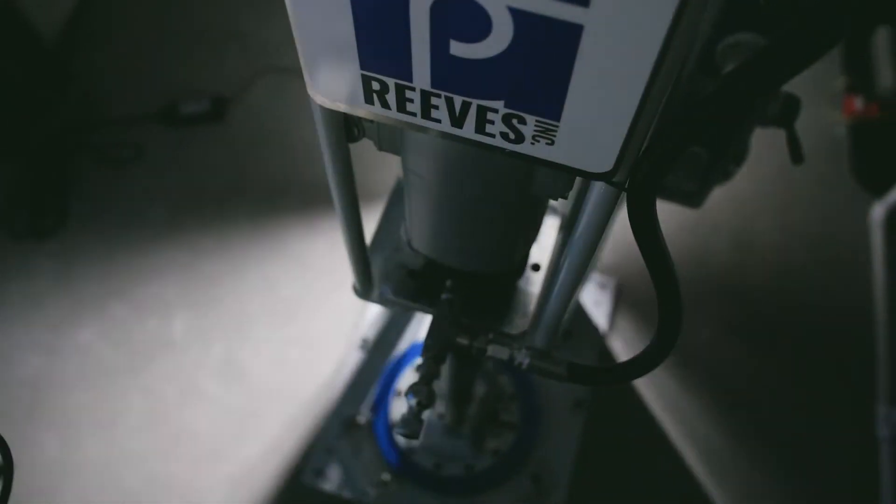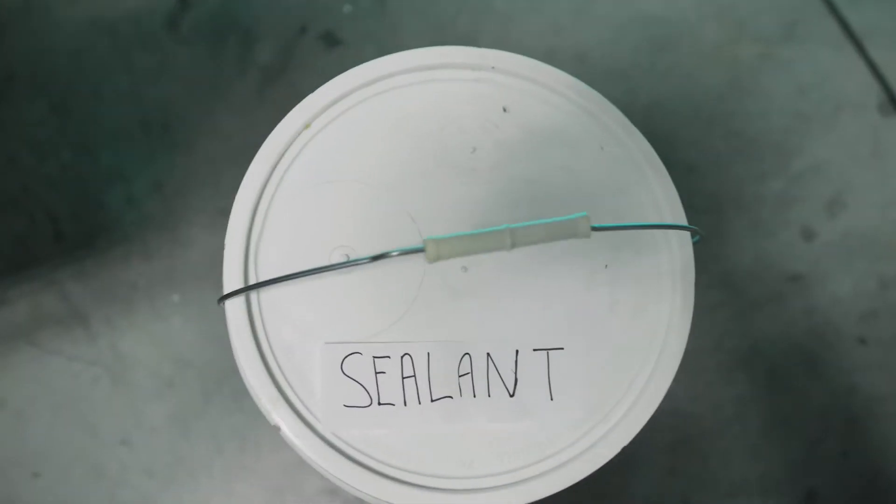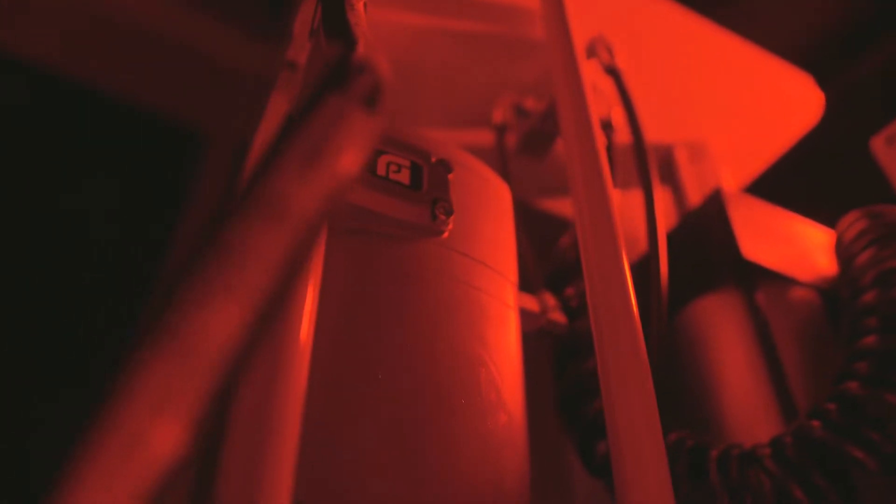Our air operated pumps are engineered for maximizing the use of the grease, adhesives, or sealants that you paid for. Our pressurized ram style pumps are crucial for any automated process.